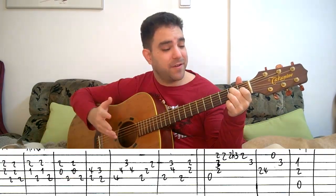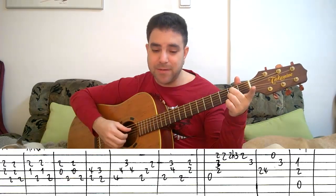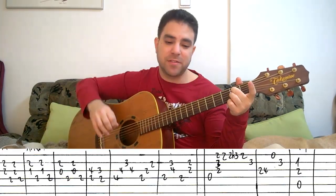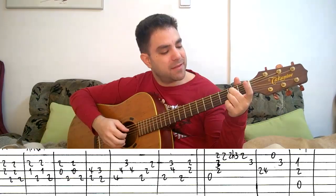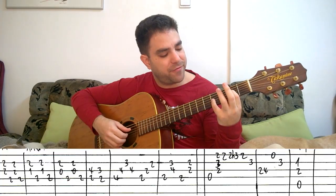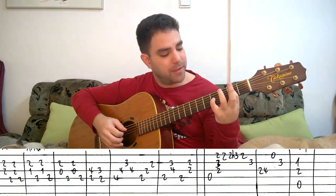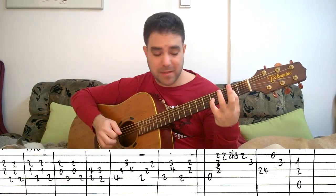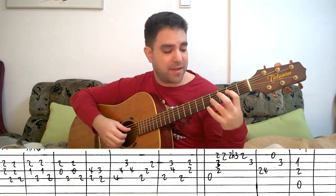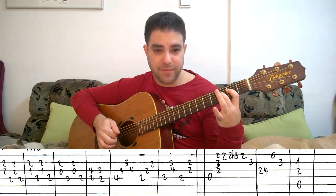Then you take the finger off of the G string completely, and you have A7: 2, 0, and 2, and you do the same thing. And then you put 2 on with your 1st finger on the 4th string, and 4 on the 3rd string — this is kind of an E5 chord — and you play them. Then instead of 4, you play 3 on the 3rd string. So you have 2 and 4, then 2 and 3, on strings 4 and 3.